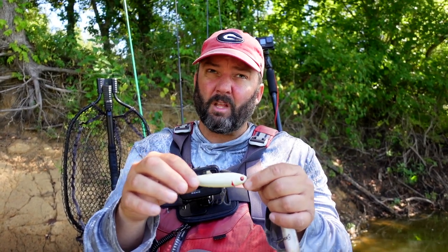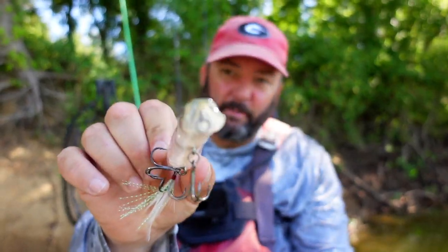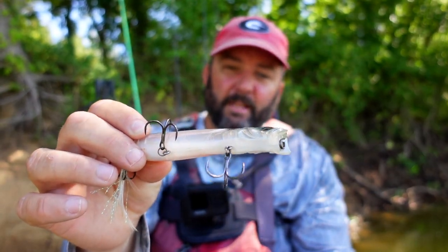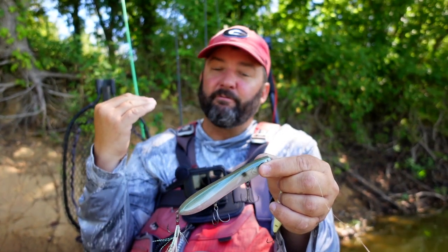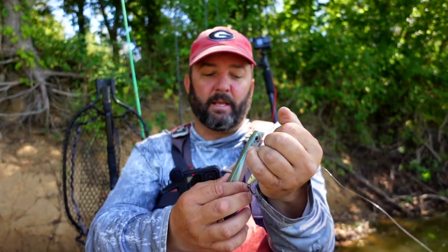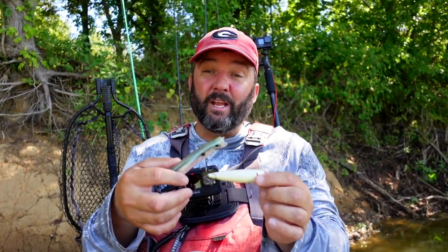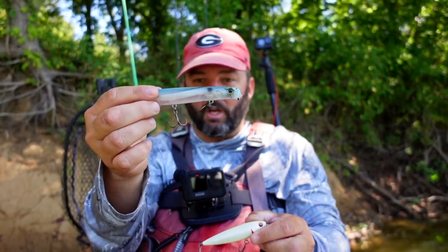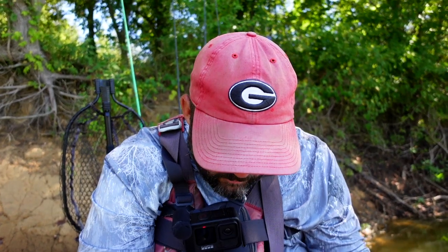Here are two different types. This one has a little spitting bill — it's the Power Slide, a little big for this time of year. We're talking about the fall transition, September-October, and I like to fish a smaller one because the bait seems to be smaller. But if I have a huge school in front of me and want to weed through the little ones, I'll upsize. This one spits.